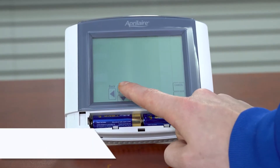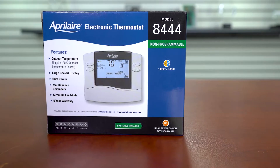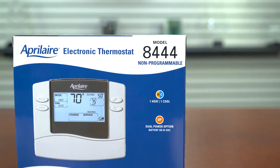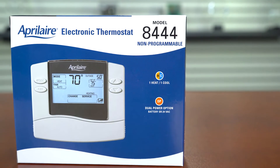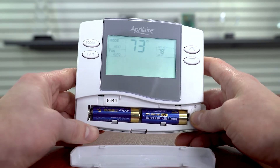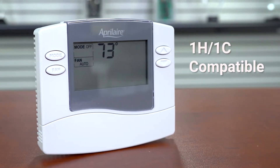Next we have the 8444 model. Aesthetically, the 8444 is a soft touch key model versus a touchscreen. This thermostat is Aprilaire's standard non-programmable thermostat. It can be battery-powered or hardwired for convenience and has a degree range of 45 to 99 degrees Fahrenheit. It works with standard one-heat-one-cool systems.